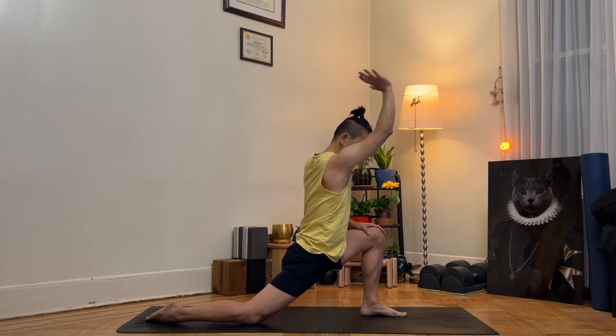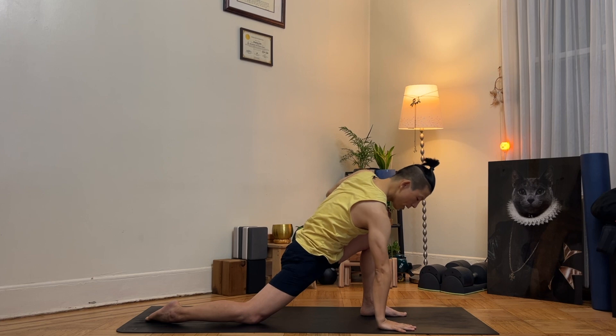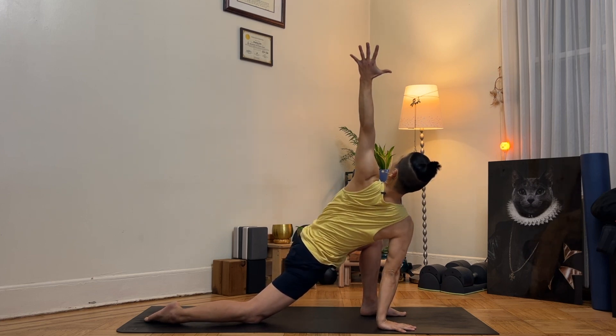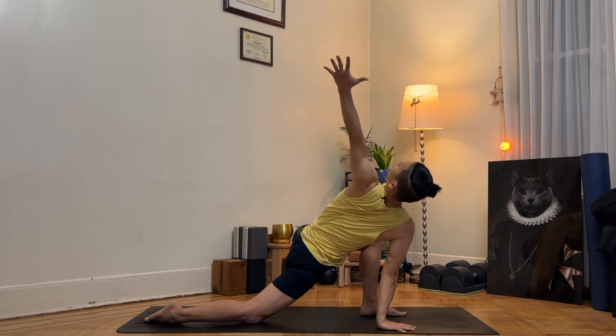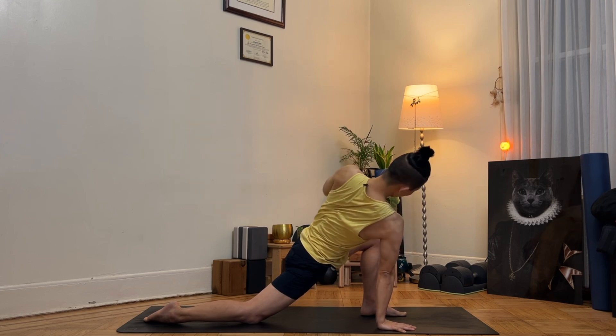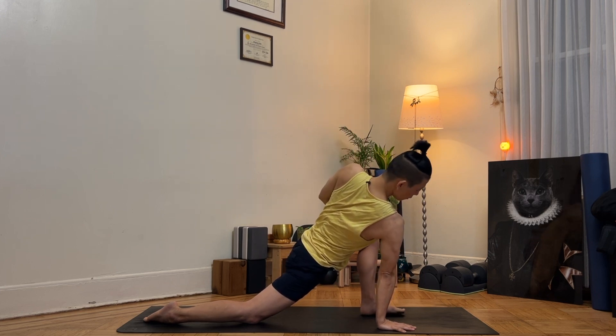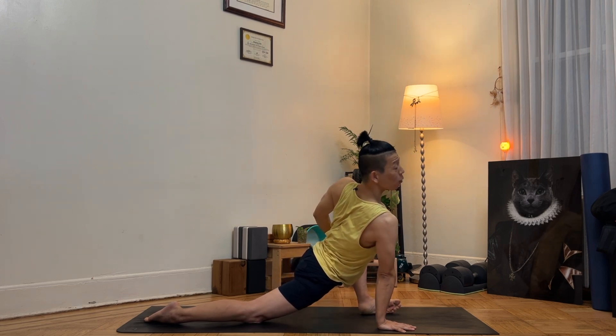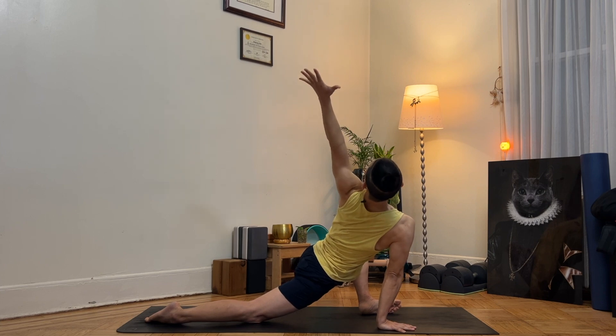Now bring your right hand down. As you inhale, lift your left arm and open up your chest to the left side — open up the thoracic spine. Let's go further: let your left knee fall to the left side so you open up your hips even wider.